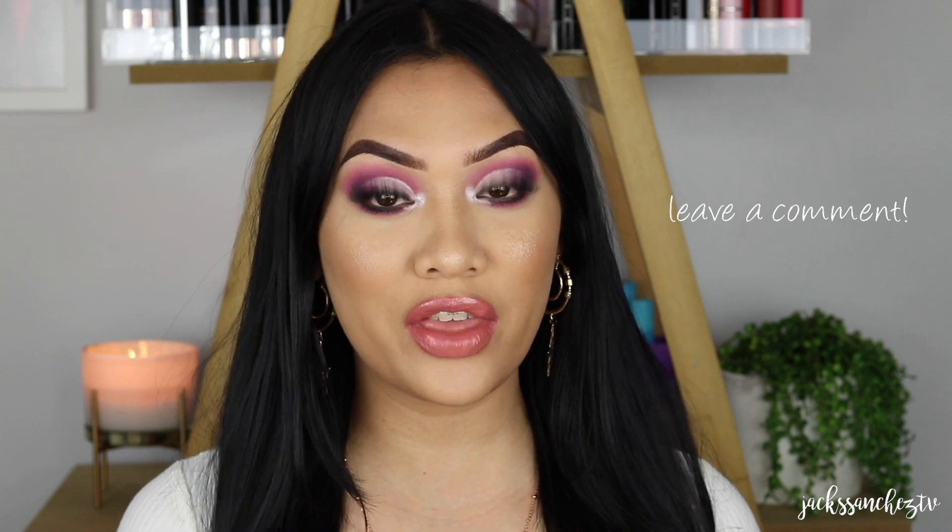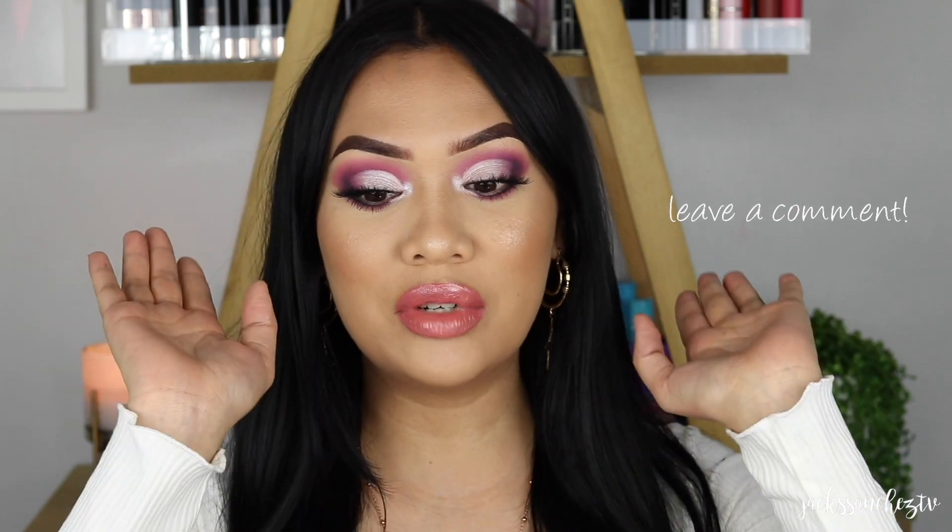And that concludes the tutorial. I hope you guys have enjoyed this look. If you have, please let me know in the comment section below — leave a comment, I want to chat to you guys. Also, I really hope you guys like my new setup, my new backdrop. I'm still trying to suss out the lighting. I kind of still don't know what I'm doing to be completely honest. Hopefully as time progresses I'll get a bit better.